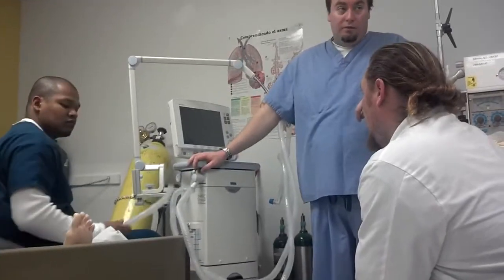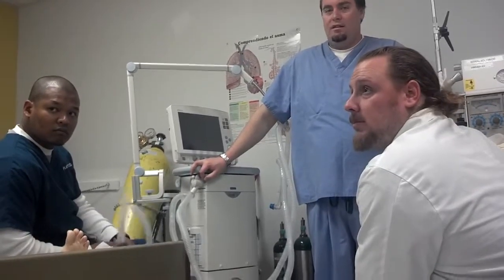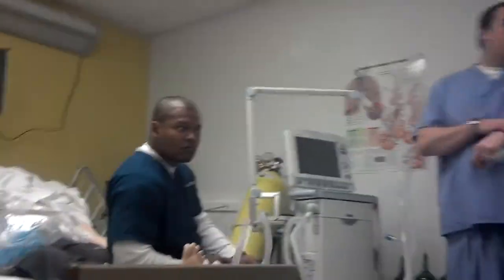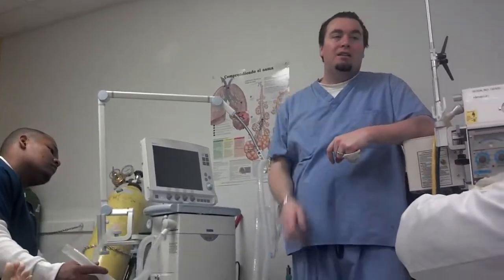As it goes for neonatal ventilation, we can use an informe. You can use an informe. Its functionality is acceptable, maybe adequate, but not exceptional. In other words, it's not sensitive enough, it's not safe enough for most premature babies. But it can do it.